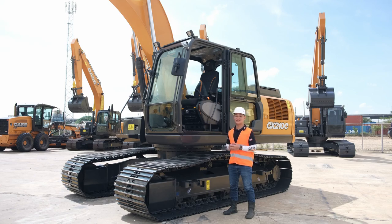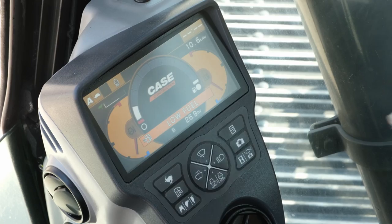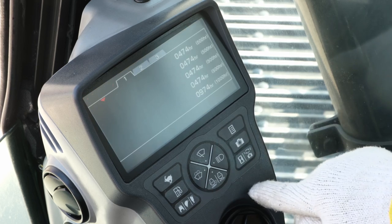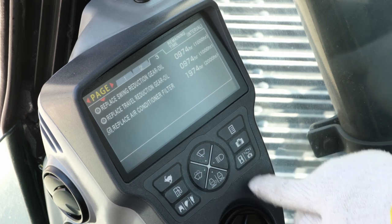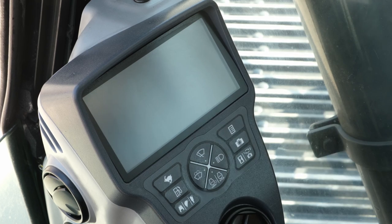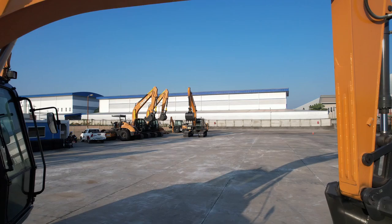The first thing you'll notice when starting the machine is the 7-inch colour LCD display. The display provides information such as working modes, machine health, temperatures, maintenance schedules and attachment management. Optionally, the machine can be retrofitted with a plug-and-play Case SiteWatch telematics system, allowing the customer to remotely monitor the health and performance of the machine from the comfort of their office.